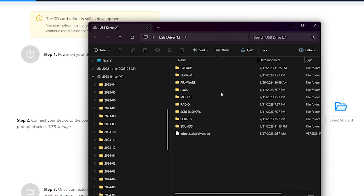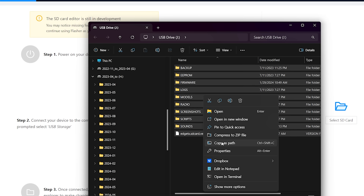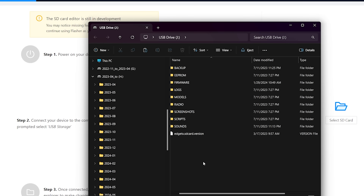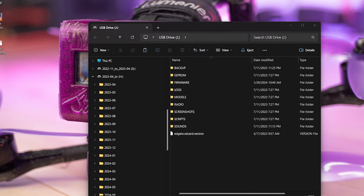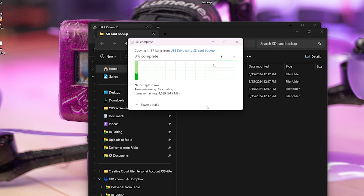I'm going to select all the files and copy them. Windows 11 made that unnecessarily difficult — copy isn't in the right-click menu anymore. I'll just use keyboard shortcuts: Control A to select all, Control C to copy. Then we'll make a new folder, call it SD card backup, and Control V to paste. We're just reading this stuff off the SD card and copying it onto our hard drive — backed up.